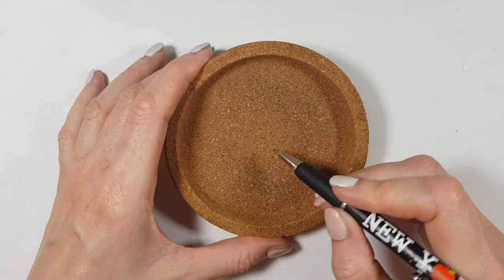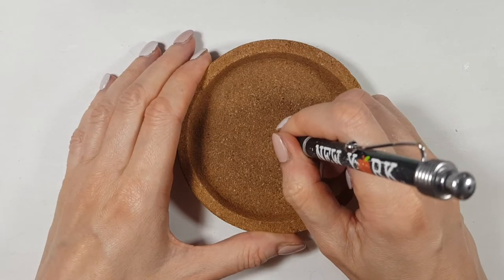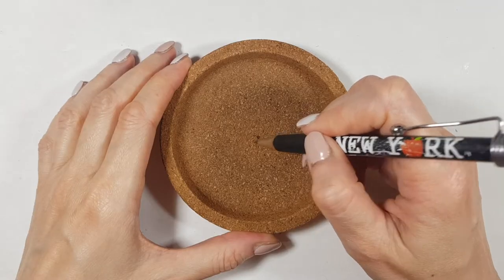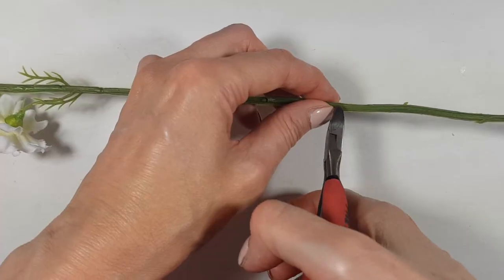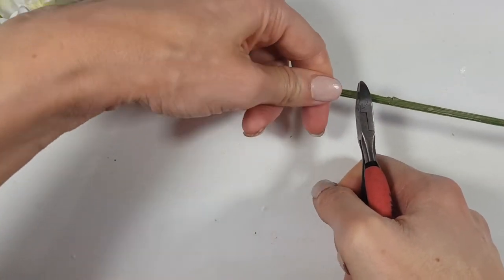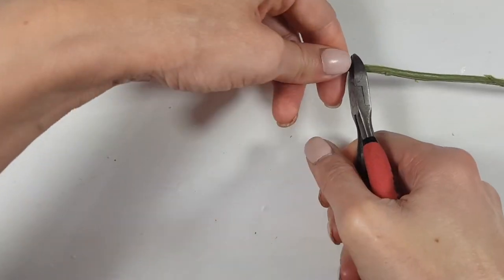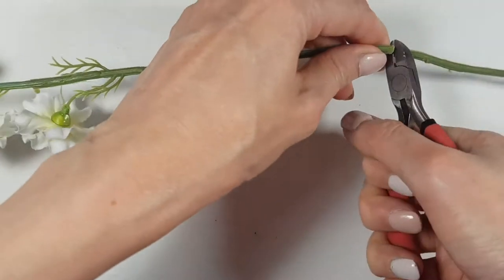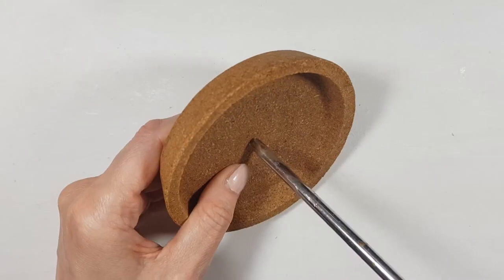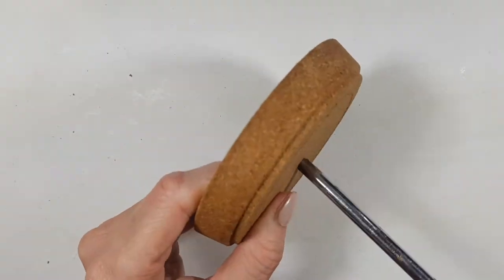I'm going to be using my glue, which is the E6000. First, I'm marking the center of my coaster — I'm not measuring anything; as long as it looks like the center, I'm okay with it. Then I'm going to be cutting the stem of my flower with my cutter because I thought they were really long. After that, I'm taking my cross screwdriver and making a hole going from left to right — since this is made out of cork, it's easier to make the hole.